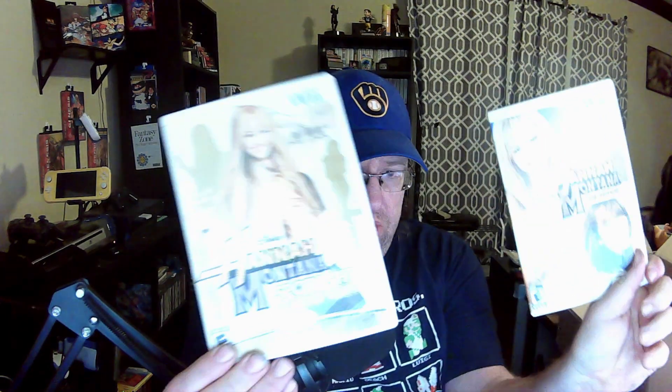Let me pull this one out too — I might have a duplicate. We got two Hannah Montana games — count them, two! Hannah Montana: The Movie and Hannah Montana Spotlight World Tour. If I get to sing like Hannah Montana, you guys are all gonna be in trouble because my Hannah Montana voice is pretty sexy. If you believe that, I got a bridge I want to sell you and some oceanfront property in Arizona.